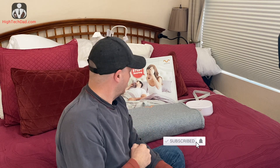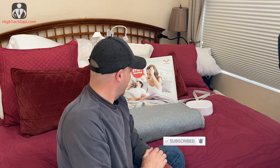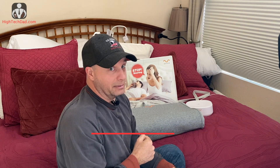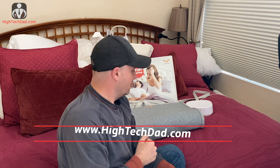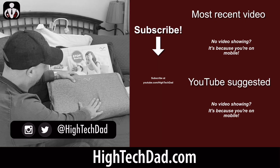I encourage you to take a look at the review on my website and be sure to click the subscribe link and the notification button. You can also follow me on Twitter at HiTechDad, my website is www.hitechdad.com, and you've obviously found my YouTube channel. If you have any questions about the Motion Pillow or how well it works, feel free to leave a comment or visit my website.